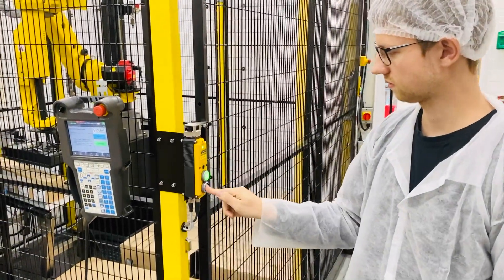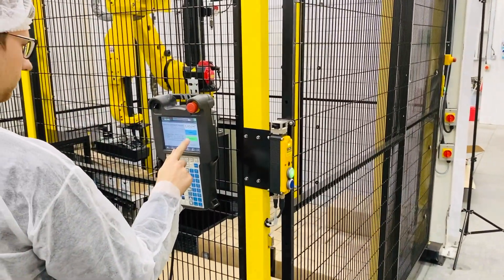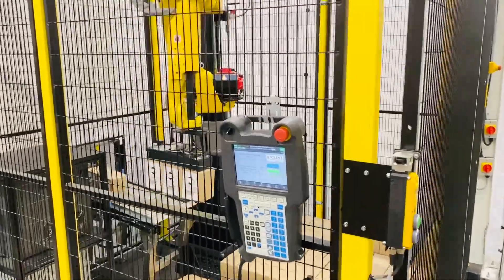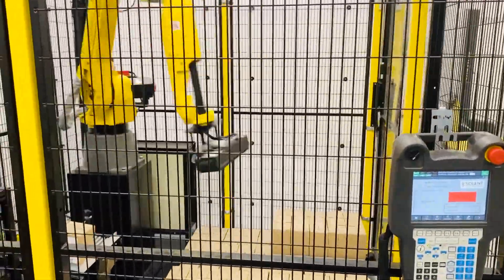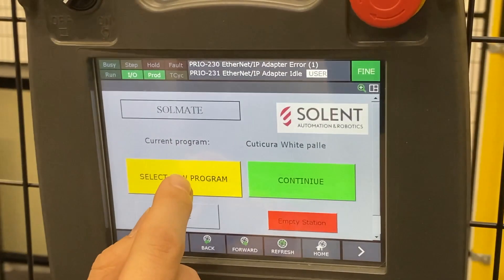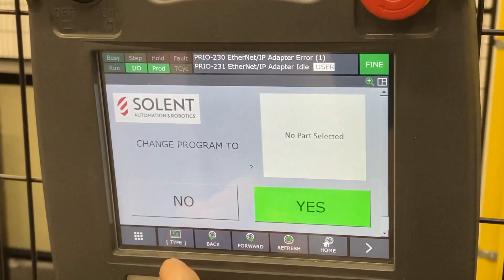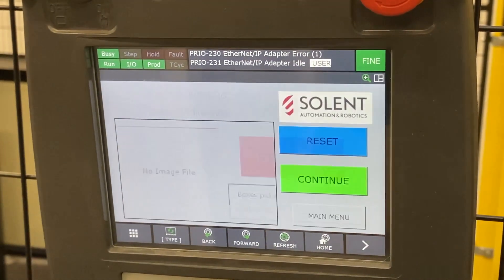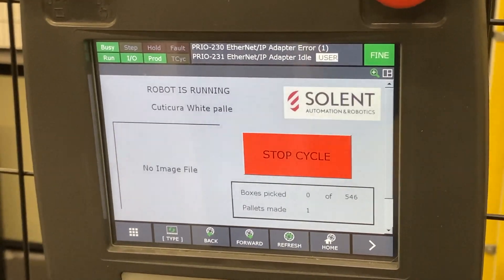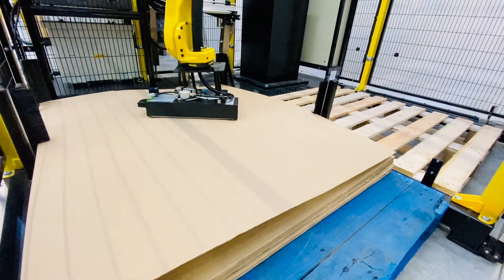It is extremely easy to operate, and frequent product changeovers are handled with such simplicity that only short operator training is needed. Cardboard layer handling comes as standard.